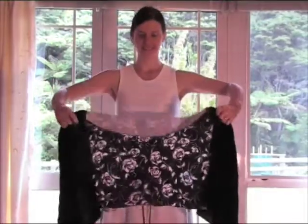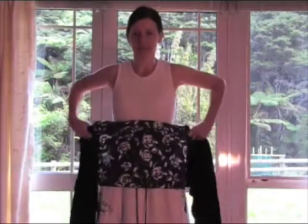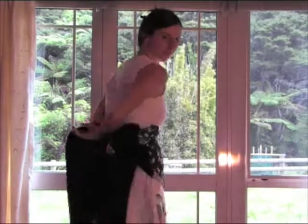Begin by identifying the centre of your wrap by either the panel or the embroidered logo. Place this at your waist, forming a belt.